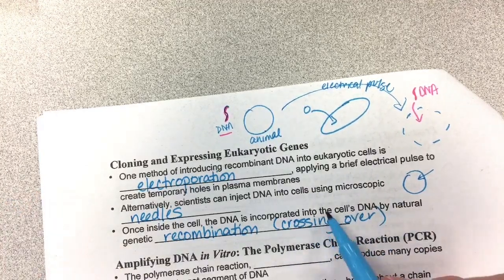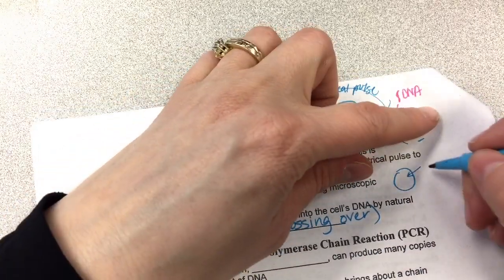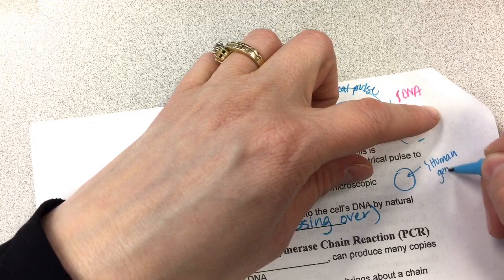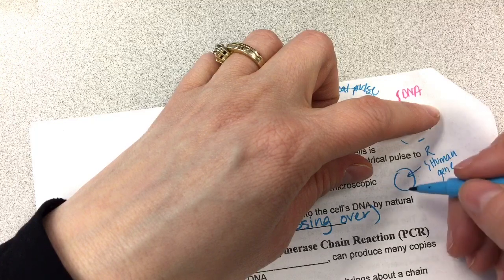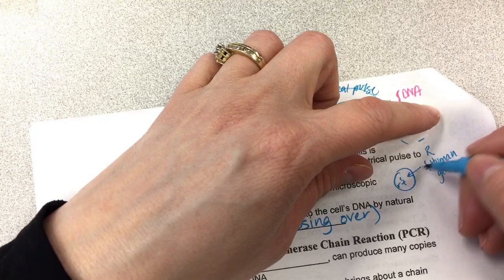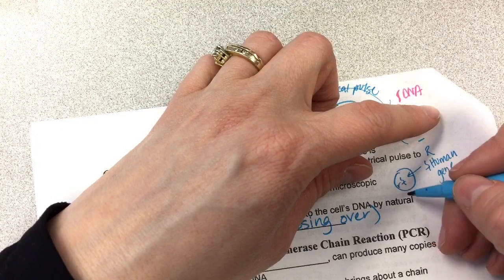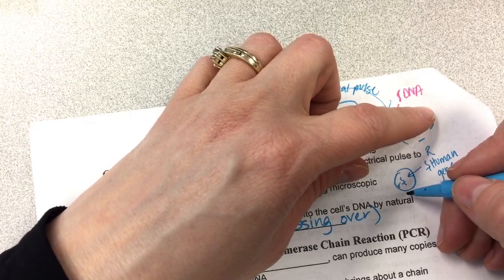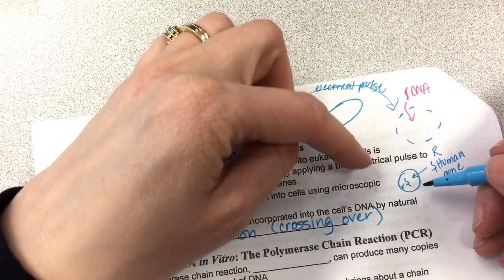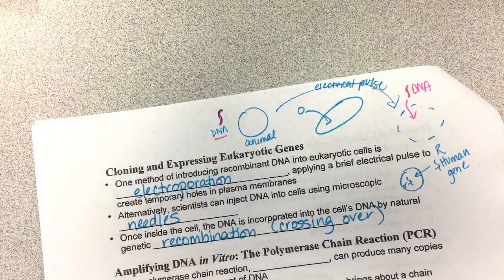Once inside the cell, what you're hoping is that the DNA is incorporated into the cell's DNA by natural genetic recombination, like crossing over. In order for that to happen, you have to be using human DNA. So if somebody has a recessive disorder and you want to put the dominant R gene in, and their chromosome has the little r gene, the hope is that it crosses over and switches, incorporating the big R gene into the organism's genome. That cell would now have that gene, but it just affects that cell — it doesn't affect the rest of the body.